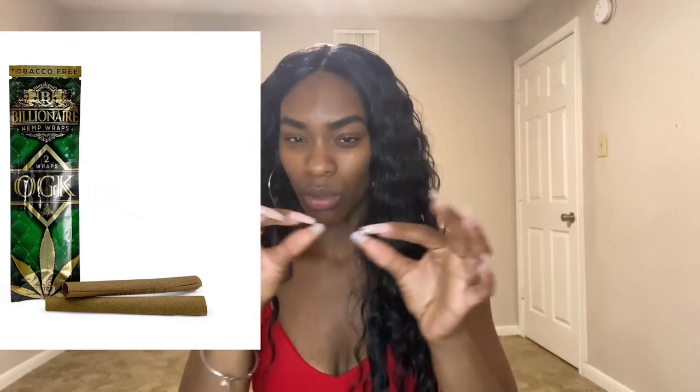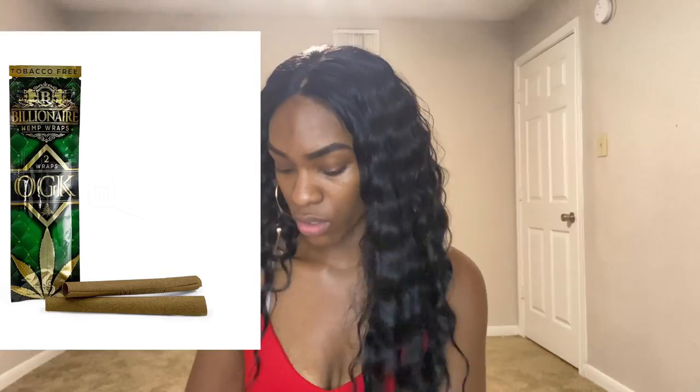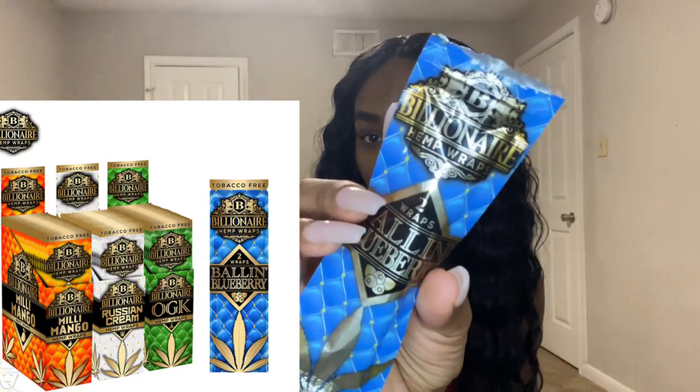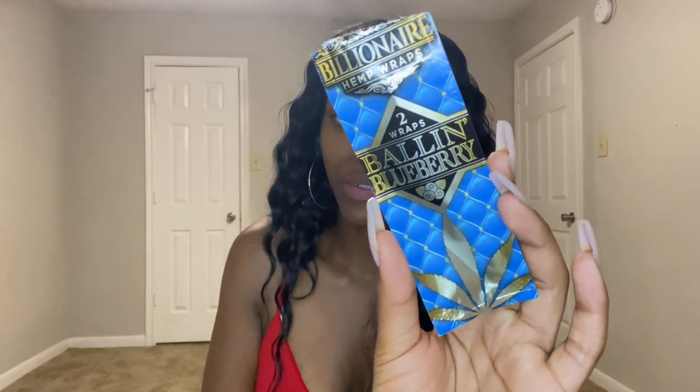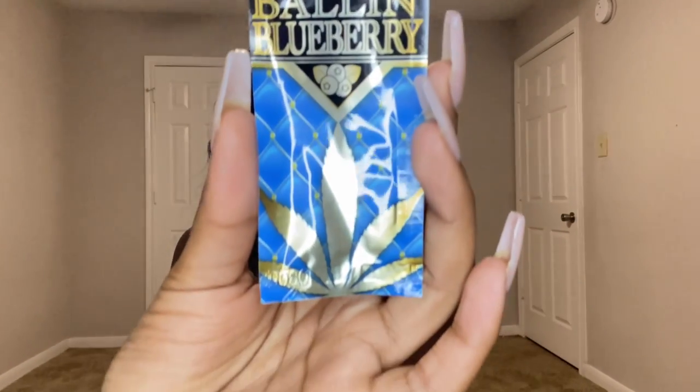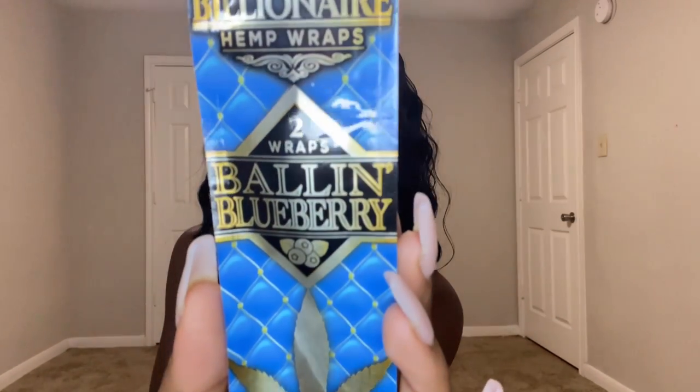I think I've found my favorite hemp wraps. I love these so much — one, they're thick; two, they have a glue strip on the part you lick to help it stick together, and it has so much grip that it literally feels like you're rolling a blunt but you're not. This is from the brand Billionaire Hemp Wraps. I'll put it on screen so you can see it. I also like them because they're 100% tobacco-free.